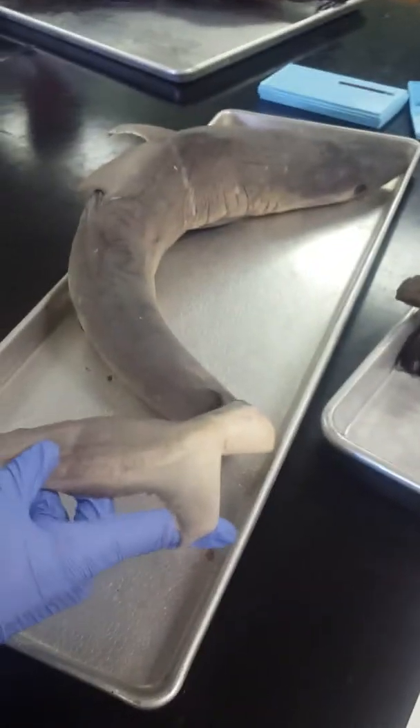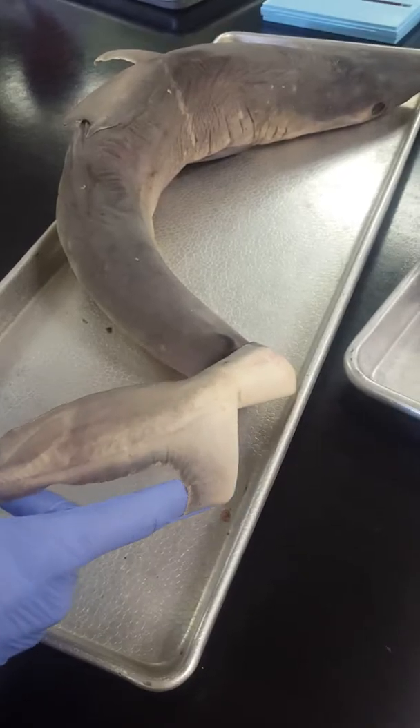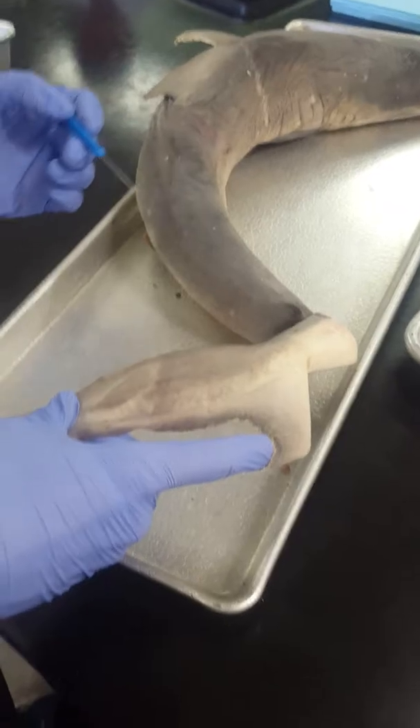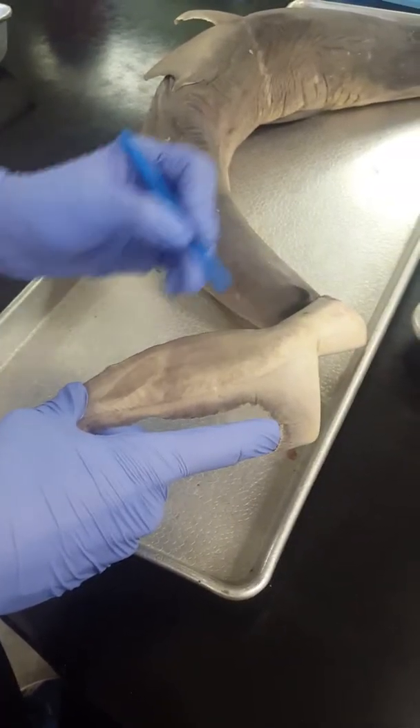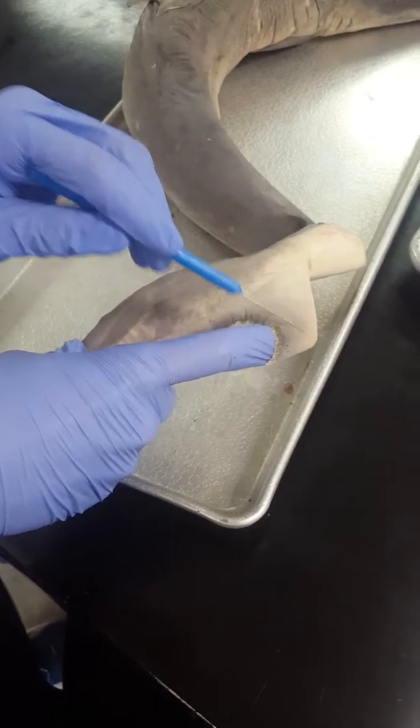Caudal fin is the tail fin. Dorsal lobe of the caudal fin is the top lobe. The keel is the middle section through here. Ventral lobe is the bottom lobe.